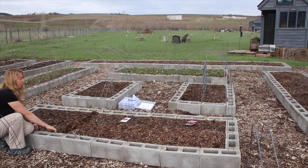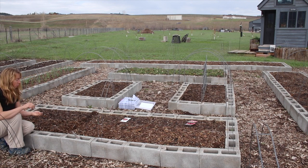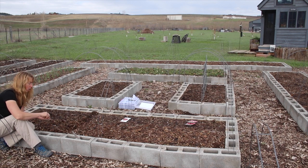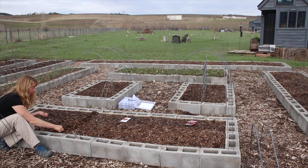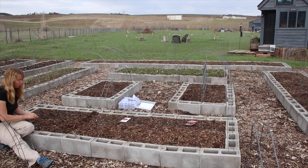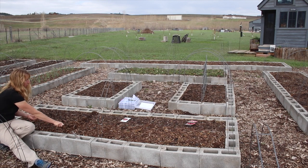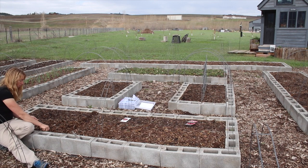We did do the raised beds solely for the purpose of protecting the veggies from the pocket gophers who decimated the garden several years in a row. But they're also really handy — I hope to do more and deeper ones at some point, but even this little eight-inch height works to grow everything I want to grow, and provides a nice little edge to sit on while doing planting or weeding.